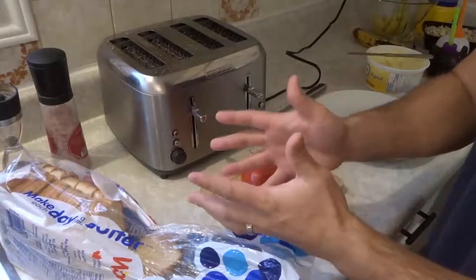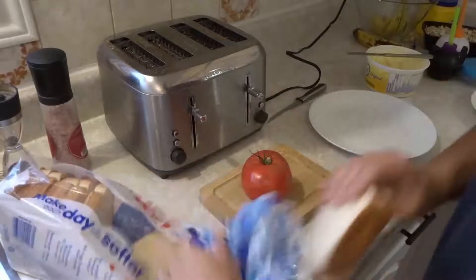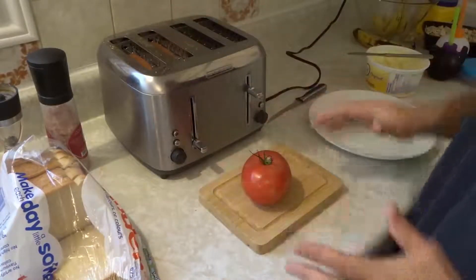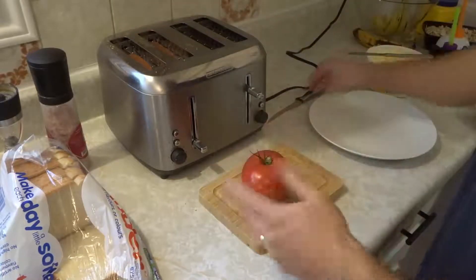This will take about two minutes depending on your toaster and your level of preparedness. What you want to do is get your slices of toast, place them in the toaster and start toasting them. Now when this is happening you're doing everything else. This will take about two minutes to toast, roughly give or take.